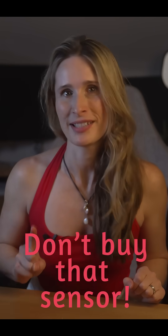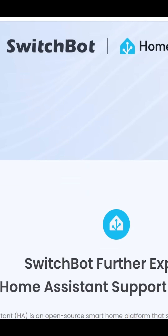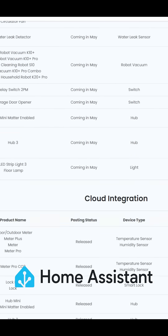Stop! Don't you dare press that buy button on that smart home sensor. You might already have that sensor and you just don't realize it. SwitchBot has been quietly leveling up their Home Assistant integration and now, thanks to recent updates, you can pull in even more data from a bunch of their sensors directly into your automations.